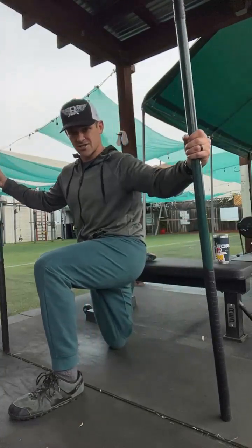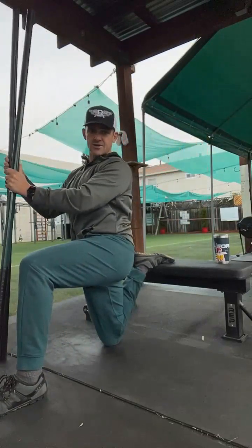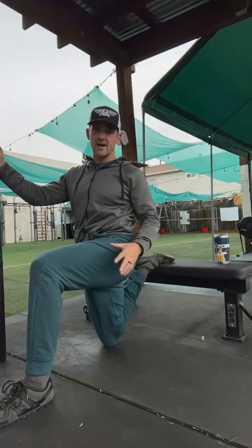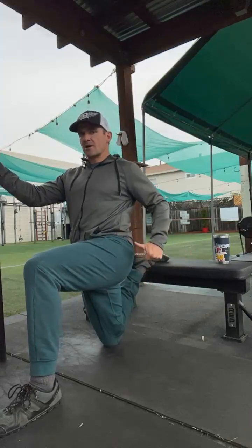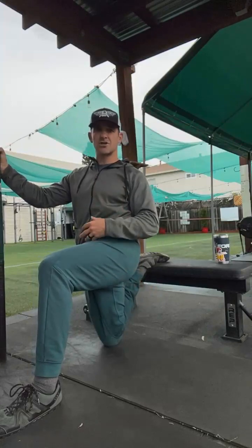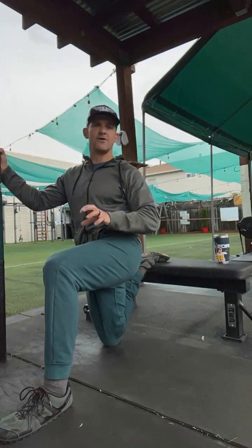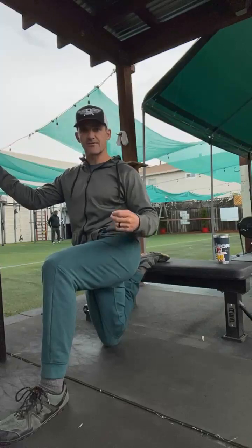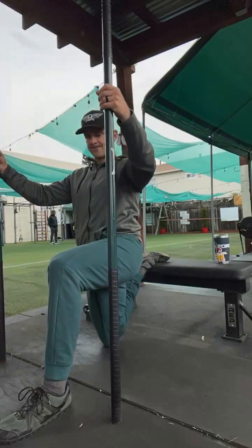Coming up on that two-minute mark. Our progressive angle is going to be driving that foot down into the bench — we love this one. Our regressive angle is going to be pulling this right foot heel back to hip. We're going to build that tension a percentage at a time, like a volume being turned up — not zero to a hundred, but twenty percent, forty percent. Here we go, set number one: grab that air, pack it down.